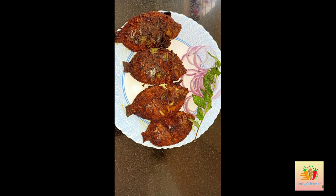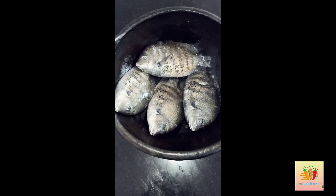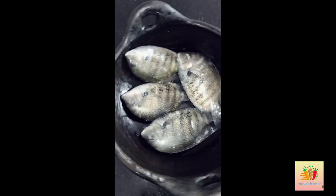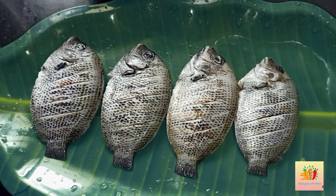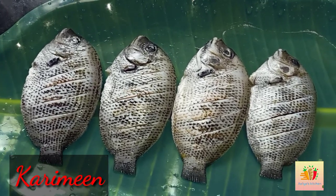Today we are preparing a Caribbean fish fry recipe. This is a hotel style recipe. We have 4 karimine fish pieces and we are going to begin the marination process.